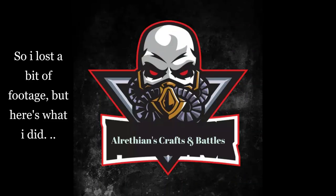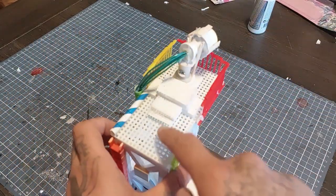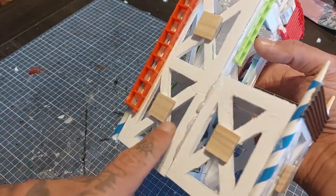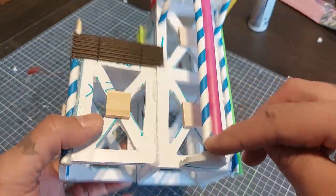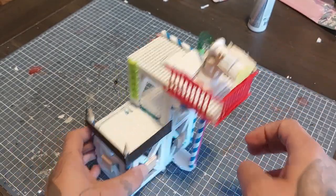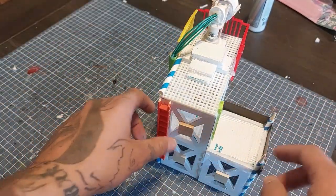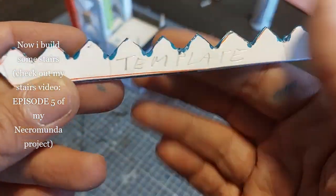I did lose a bit of footage, but here's what I did: I added a little step that leads up to the stairway, added some ladders which I cut from a tennis racket, and on the center pieces of the crossbars I glued some wooden blocks. I added two more paper drinking straws — these will also serve as support beams — and glued some corrugated paper for a railing as well. This is the paper drinking straw that holds the cables of the searchlight.